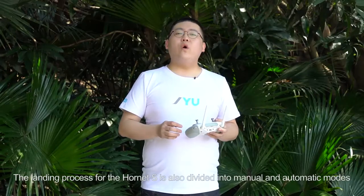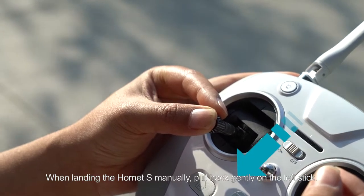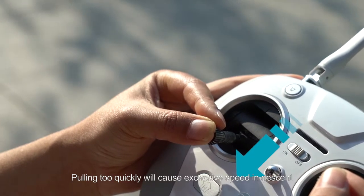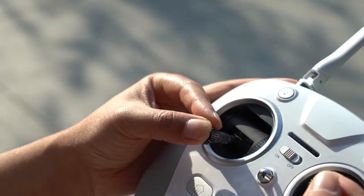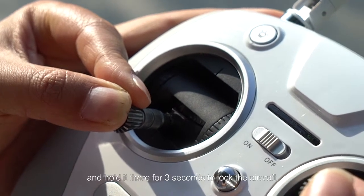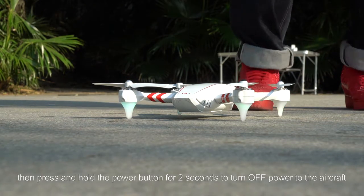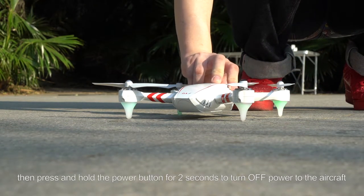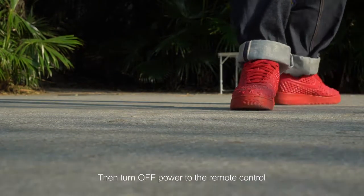The landing process of the Hornet S is also divided into manual and automatic modes. When landing the Hornet S manually, pull back gently on the left stick. Pulling too quickly will cause excessive descent speed and may cause a crash. Bring the left joystick to the lower left position and hold it there for 3 seconds to lock the aircraft. Quickly press the power button, then press and hold the power button for 2 seconds to turn off power to the aircraft. Then turn off power to the remote control.